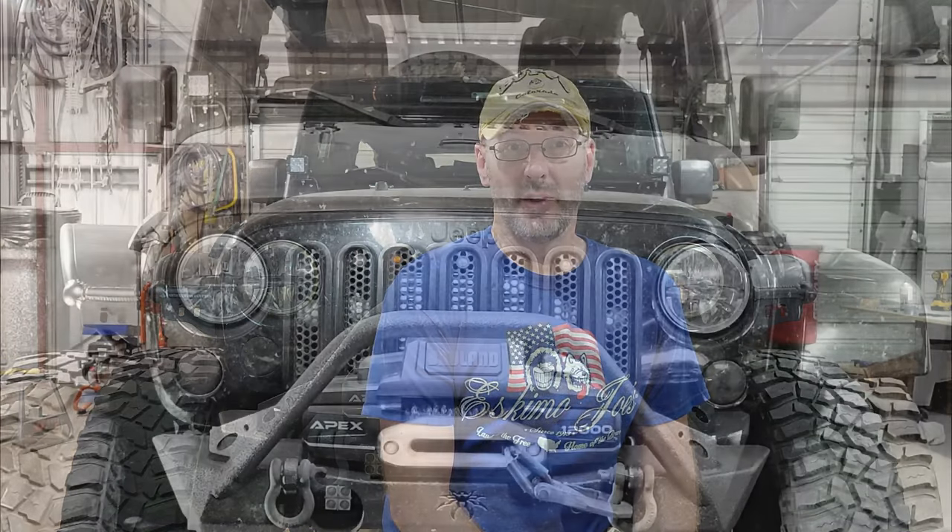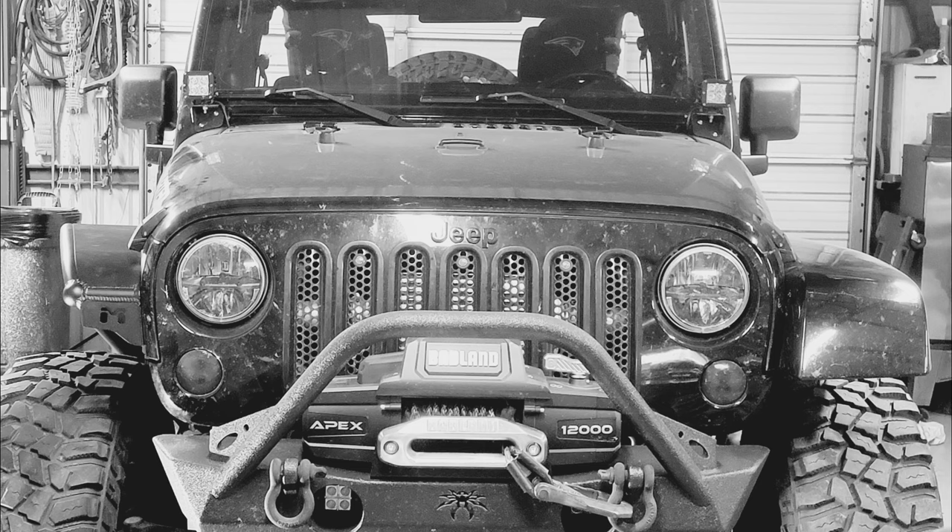That wraps up another install video here on the Twisted ADV channel. Those Metal Cloak fenders just look great — they added a whole lot of strength. The bracket up front and the rear fenders with the nut certs worked well. I'd definitely suggest maybe looking into getting a nut cert tool, but I really didn't have much of a problem using what Metal Cloak provided. The only thing I'd suggest is adding a little silicone every so often on the bolt and letting it cool down as you're driving them in because there are quite a few to punch through. Overall the installation instructions were great, support from the Metal Cloak team was awesome, and the shipping, packing, and protection provided were excellent — I even got stickers and a Metal Cloak banner for the front of the Jeep.